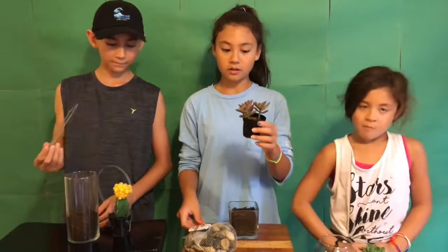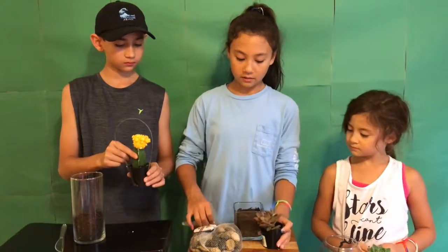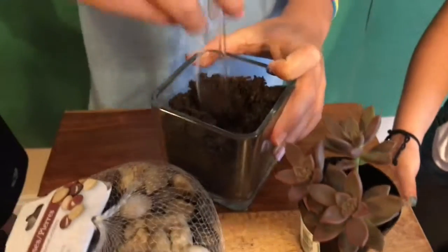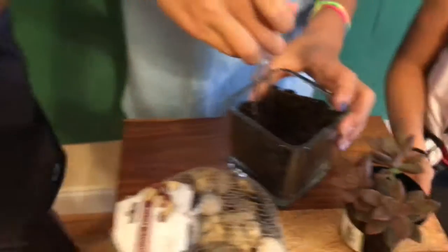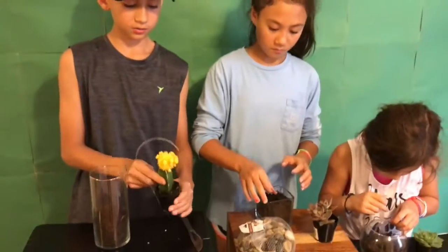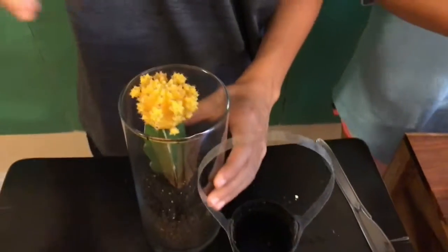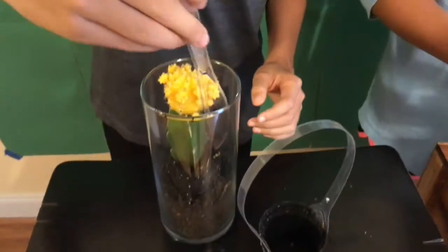So now you'll want to take your succulent and cut a little hole in the soil to put it in. Next you're going to take your plant, remove it, and then put it into the hole and push it in.